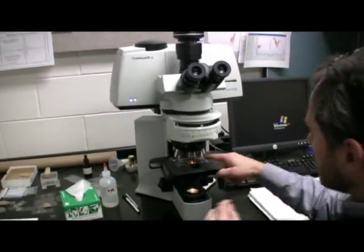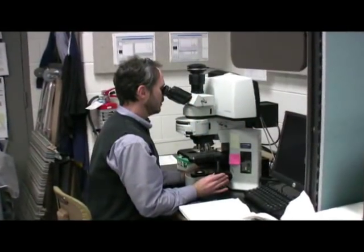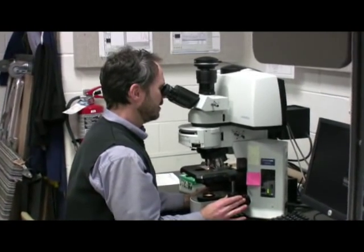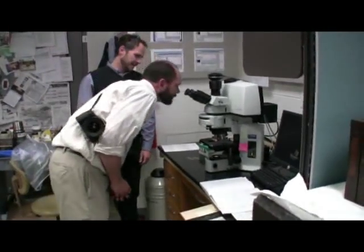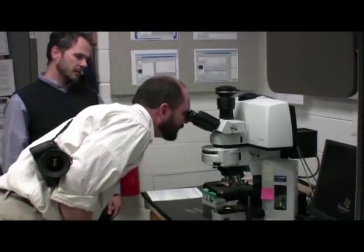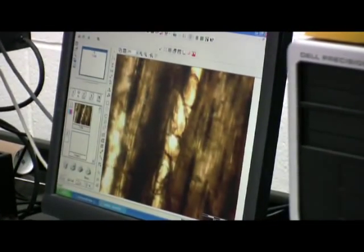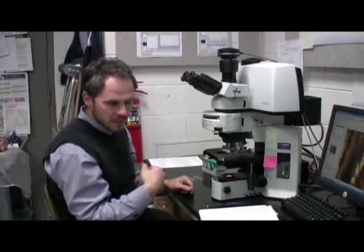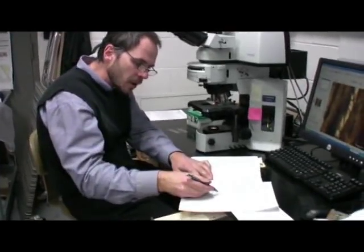I've got a 10x objective here and I'm just going to see if I can zero in on this a little bit. Wow, this is a great section. It's very clear — pretty thick, but with enough light you can get some of the features coming through. You can see the rays coming at you, so now we can count how many cells high those rays are, how many wide. We can clearly identify, in this case, the structure of these intervessel pits as being alternate — so that's another feature we can add: alternate intervessel pitting.